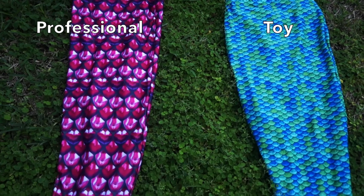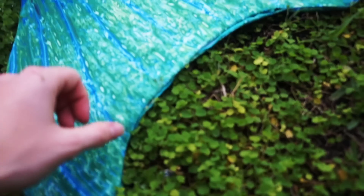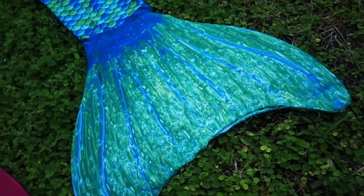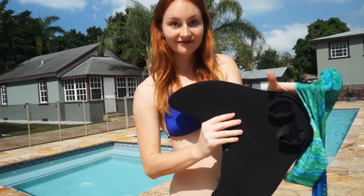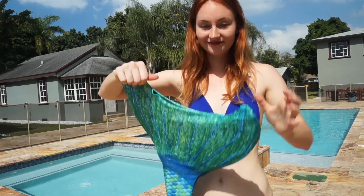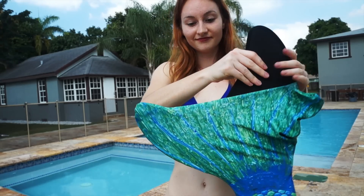Regarding the tail design, it's quite similar to the fabric of a professional monofin — mainly a bathing suit fabric made out of polyester. One of the main differences is that there is an opening at the bottom, which makes it harder to reach your feet, and if you have any problem in the water it can be a bit more dangerous. Also, if you want to take photos and you put your fin up in the air, the opening at the bottom may show a little bit of the monofin inside, which isn't as nice for photos.